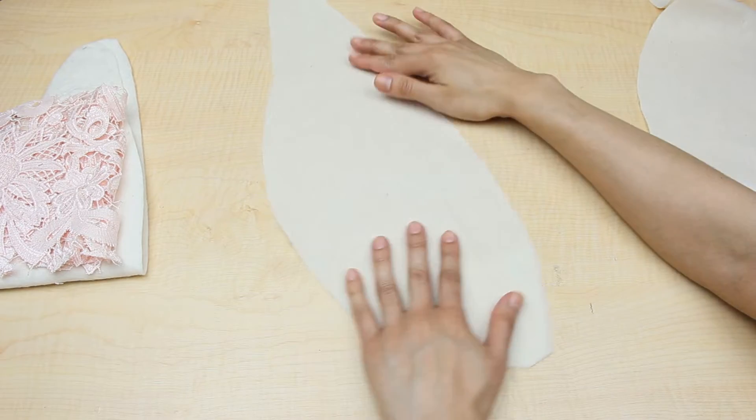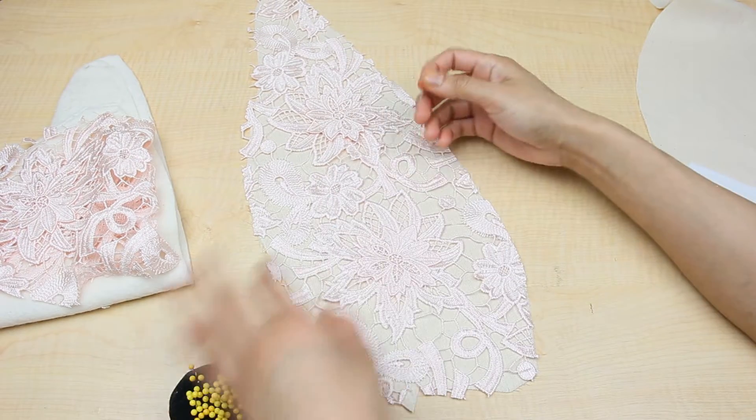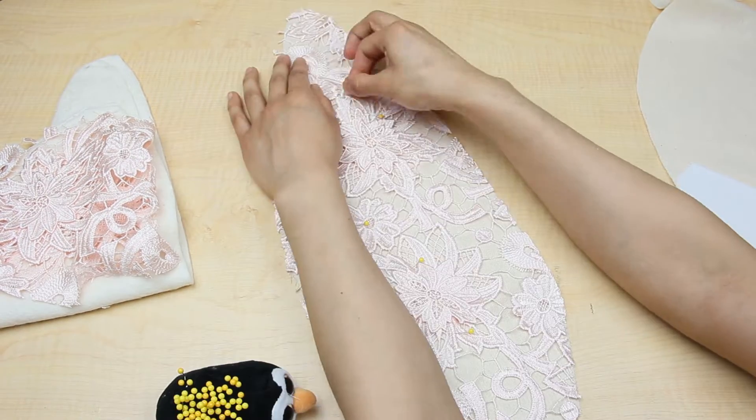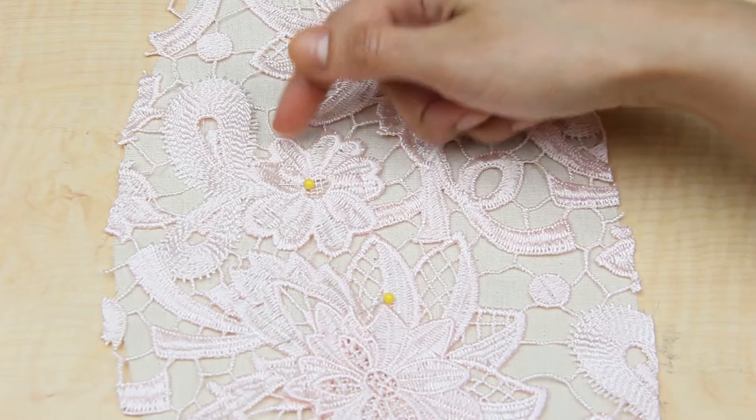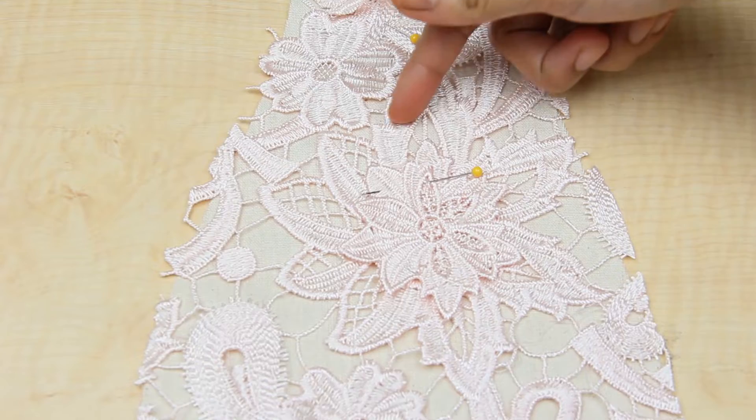After ironing on my interfacing, the next step was to sew my lace onto a muslin piece. For this particular lace I had to do several zigzag stitches around the flowers just to make sure that it wasn't going to move out of place when sewing all the pieces together.